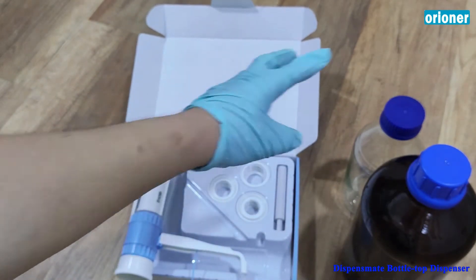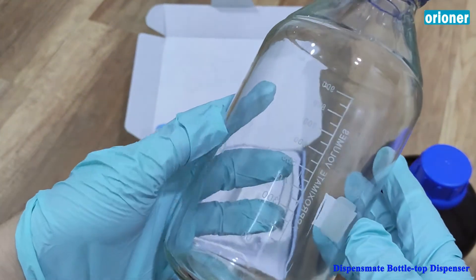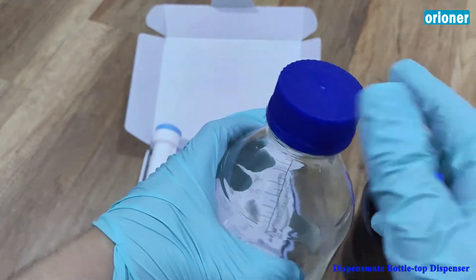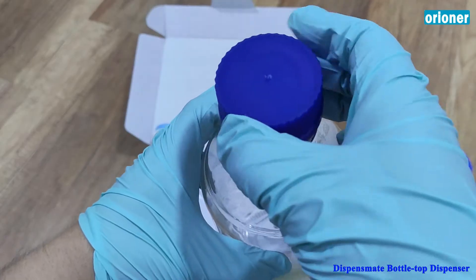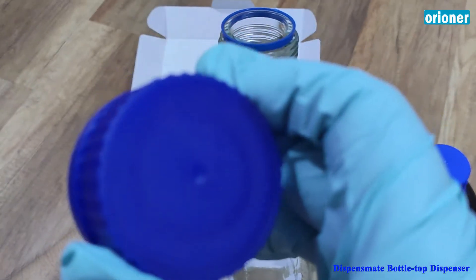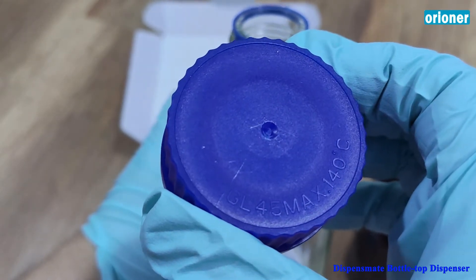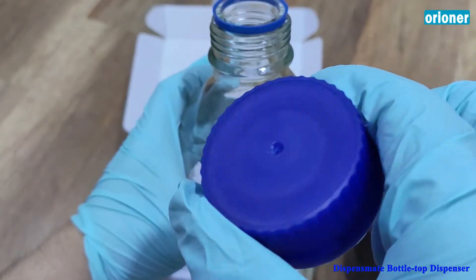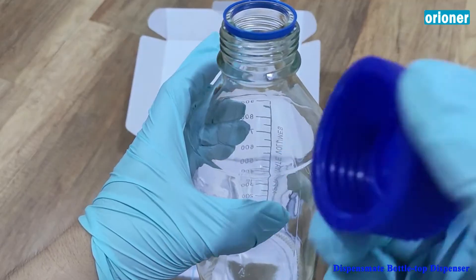Let's put it on to try. Here I have a one liter lab bottle with the GL-45 cap. Normally on the cap itself there are marks — yes, you can see GL-45, max 150 degrees. So this is for the autoclavable bottle, and the cap size is GL-45.